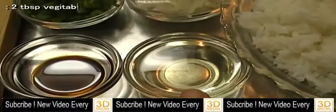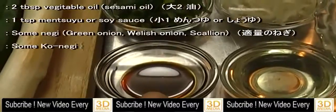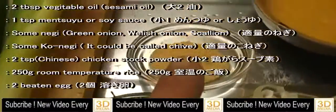2 tablespoons of vegetable oil or sesame oil, 1 teaspoon mensyu or soy sauce, some negi, green onion, some konegi, 2 teaspoons chicken stock powder, 250g room temperature rice and 2 beaten eggs.